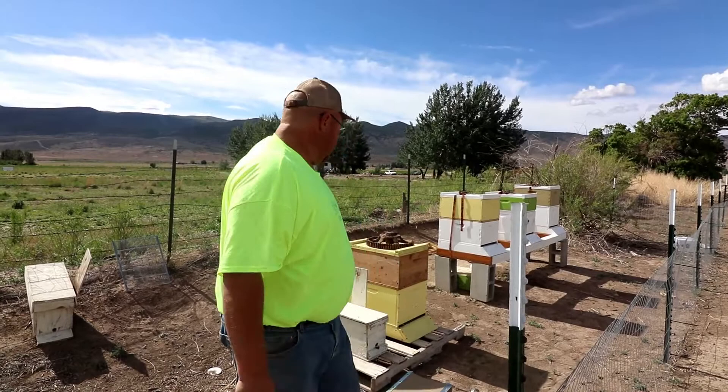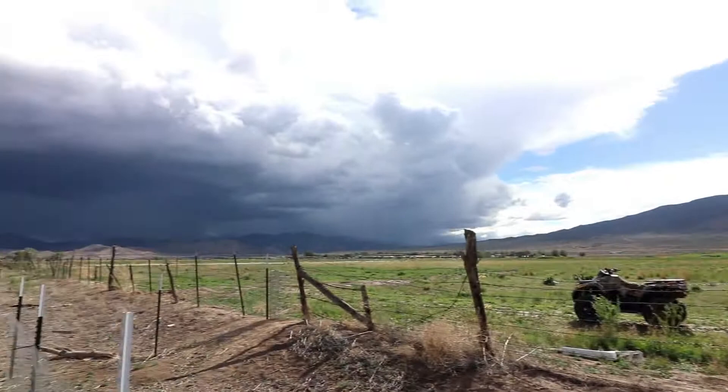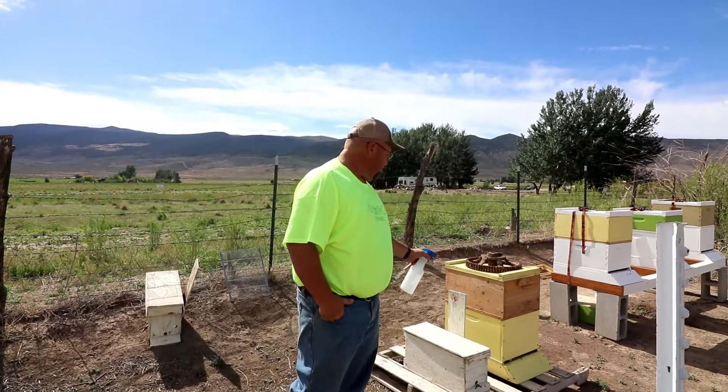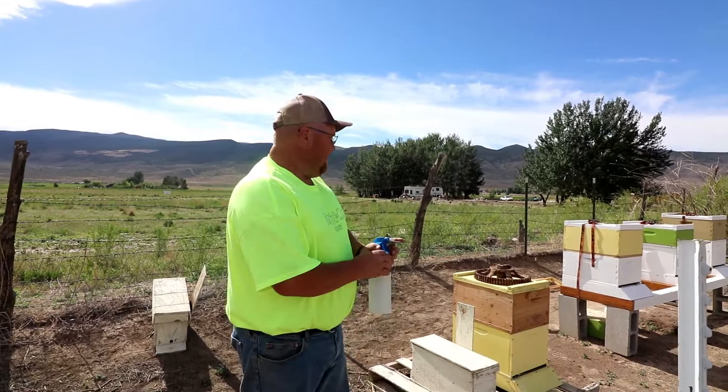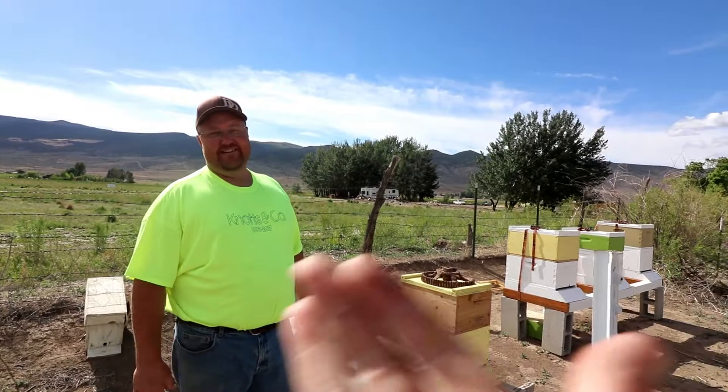Okay guys, this is where the swarm we just caught today is. We put it here on the end. I think we have another rainstorm coming our way, so we'll call it good for the day. Tomorrow we'll put them in a hive like this one and start feeding them so they can start drawing out comb and collecting honey. And I like honey — it's good. It's been fun. You had fun, Shakara? She's behind the camera. All right guys, we love you and we'll see you in the next one.